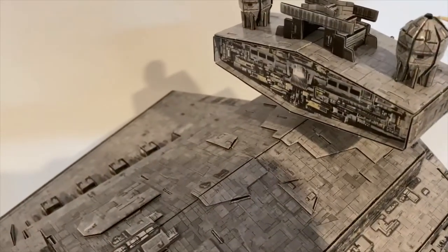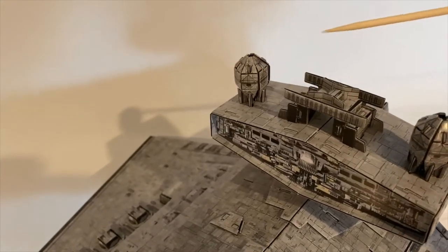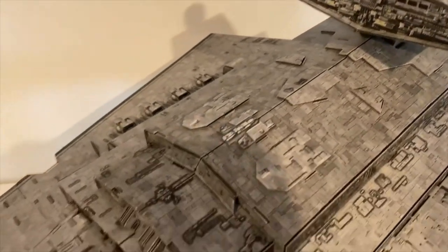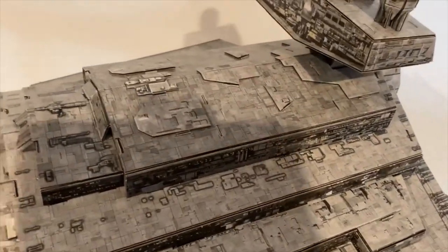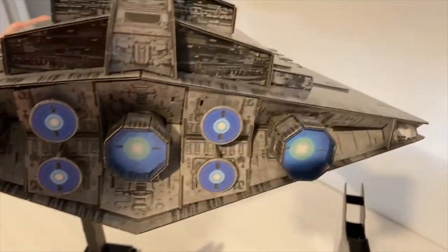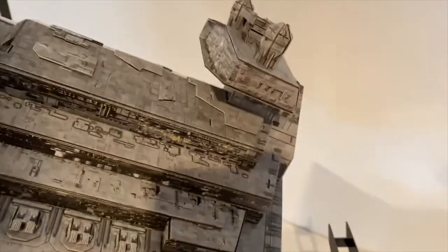There are the shield generators up top — I might be getting some names wrong — and then the main bridge area with some lights for the Imperial Command crew. Let me try to show you the back and bottom. Here's the back with all of the engines, and flipping it over you have some textured areas and depth where parts stick out.